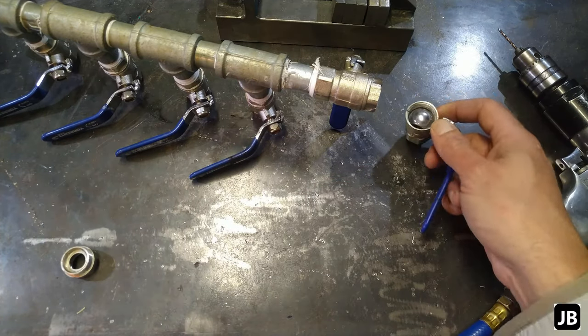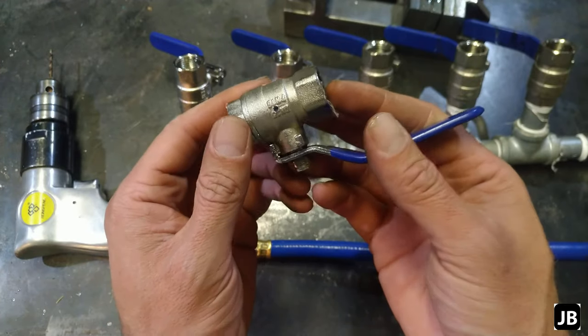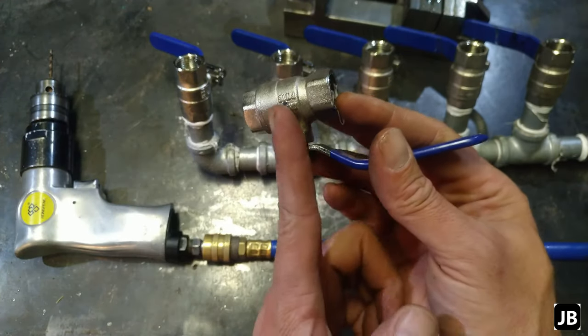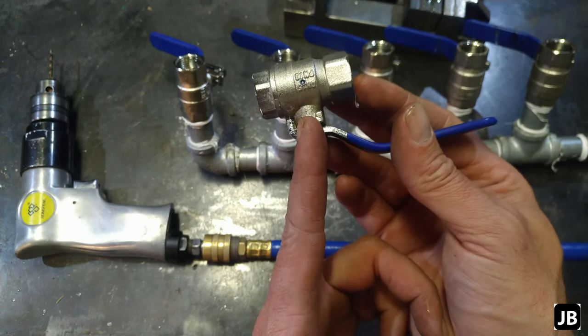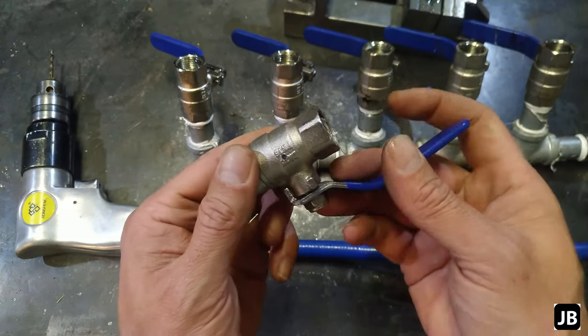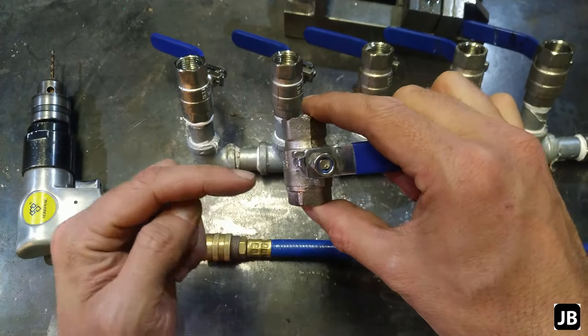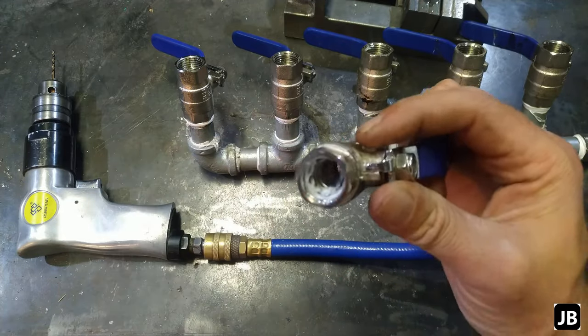Here's one of the correct valves to show you — this is the little hole that we'll drill. You drill it as close to the spindle of the valve as possible, and just make sure the valve is in a closed position when you drill so that you're actually drilling into the ball and not into the side of it.